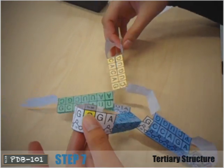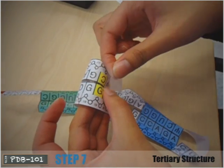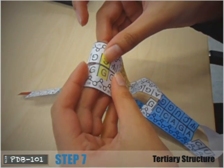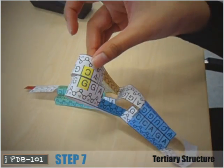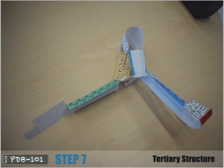Step 7: bring together bases G19 and C56, colored yellow, to form a base pair. Hide the gray tab by taping it under. This forms the beginnings of the tRNA tertiary structure — the inverted L shape.